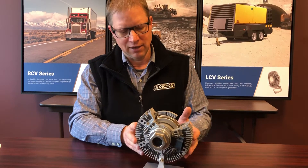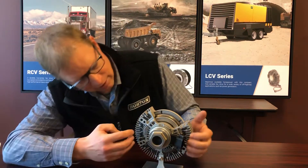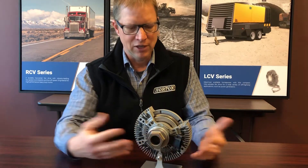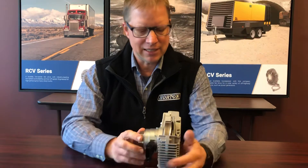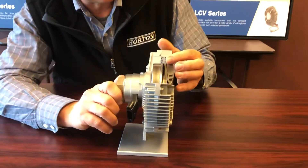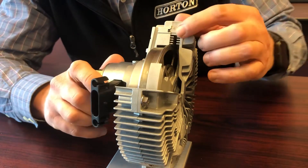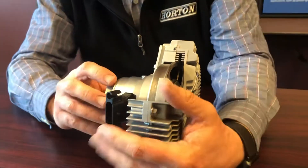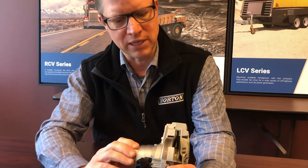This outer housing, when the clutch isn't engaged, is going to be just like this — it's going to be standing still. And the fan, you can see right here, is going to bolt right onto that outer housing. So on the off condition, this is how it's working. There's a series of grooves on this inner piece that goes into a series of grooves right there. When there's nothing in those grooves, there's nothing to transmit the power from the middle piece to this outer piece.